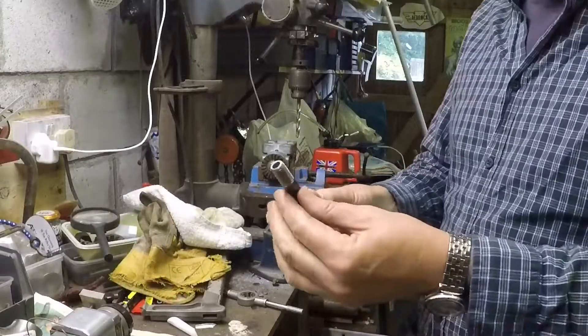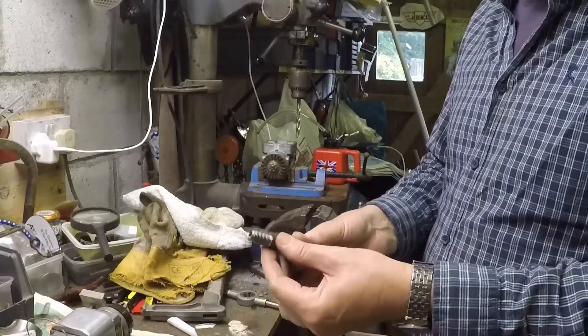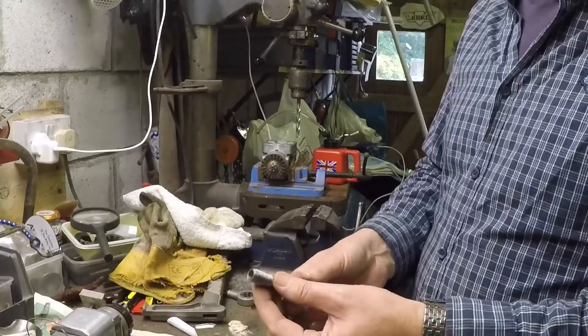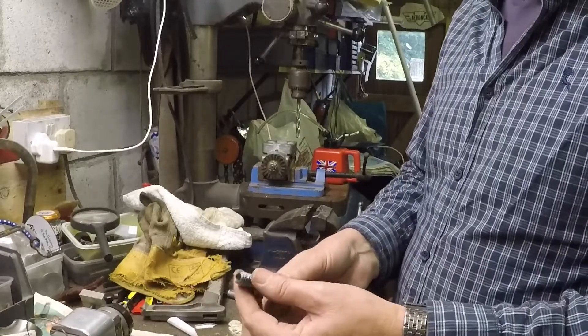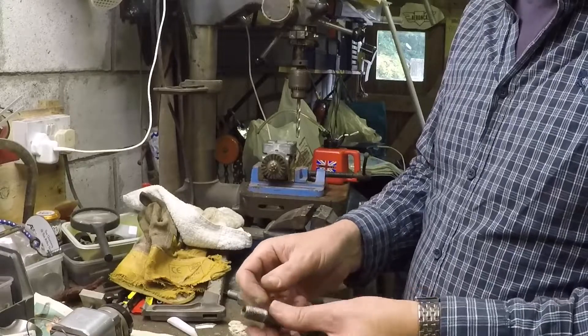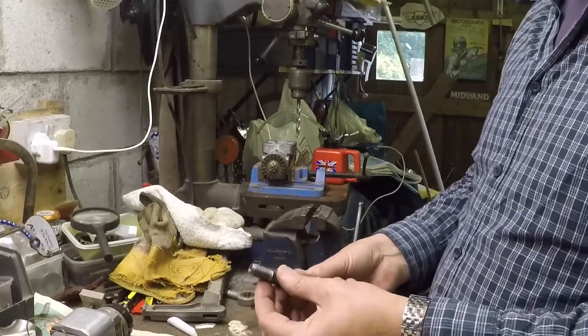I've actually threaded this half-inch BSF rather than Whitworth. Whitworth was sort of ideal — you're meant to use as coarse a thread as possible in aluminium — but the half-inch Whitworth thread is so deep and coarse it's an absolute swine to cut. So BSF is a suitable compromise. Obviously it's still going to be Whitworth inside for the bolt.